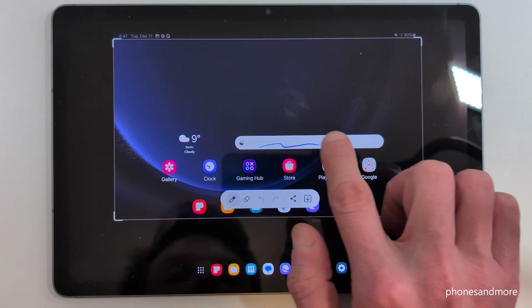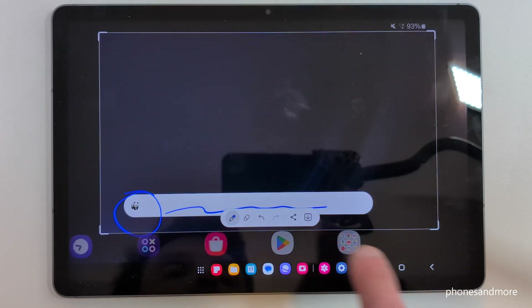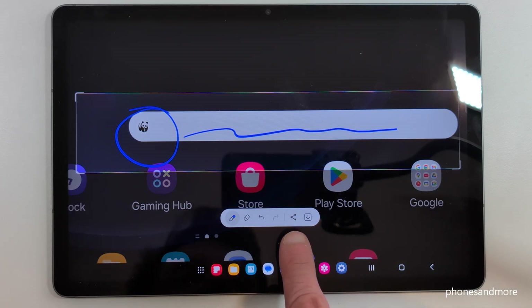Here at the corner there's a crop tool — pretty nice — you can crop a part of the screenshot, which is very useful if you want to capture a picture from a website or something like that. After editing, tap the arrow to share this edited part, or it will be sent to your gallery.